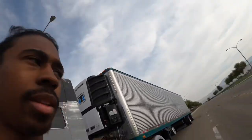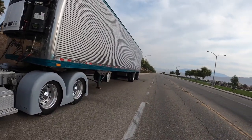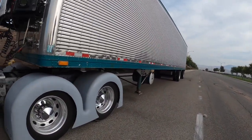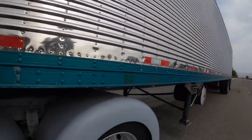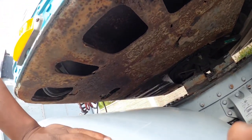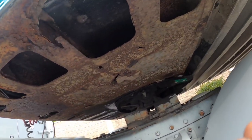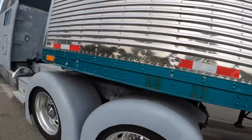What up y'all, just a little update video. Got the 53 stainless hook back up, about to take it to the shop — hopefully they can fix some of the lights. I also gotta get my fifth wheel plate changed. Sitting in Chicago right now, about to go get that taken care of.